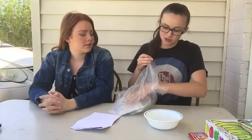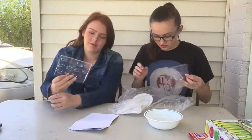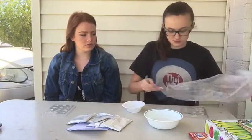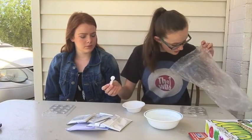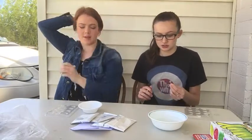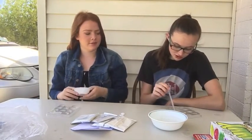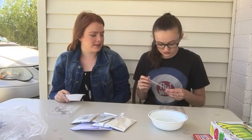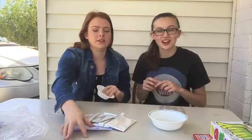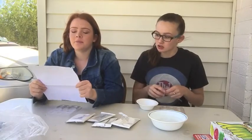Let's see if it even works first of all. I'm missing a piece — oh, there we go. We need to read the instructions. There's some gross stuff in here from the packaging.